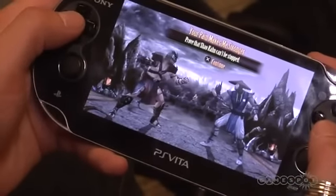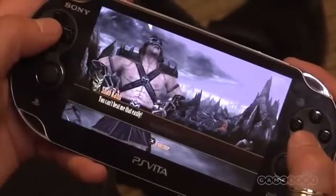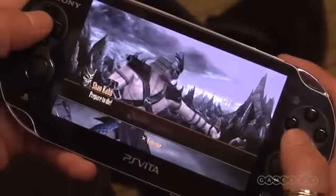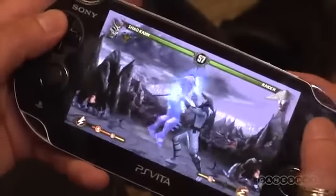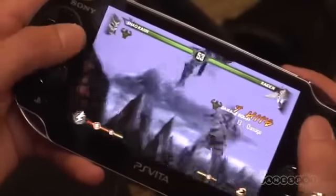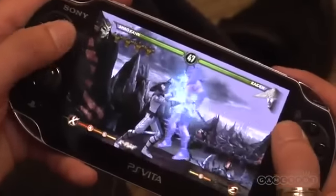One of the other things we wanted to design specifically for the Vita was an all-new challenge tower. The challenge tower has 150 missions centered around what the Vita allows us to do, giving us an opportunity to do things we weren't able to do in the console game. The first mission in the new bonus challenge tower lets you play as Shao Kahn, which was something fans were really asking for in the last game, so we wanted to open really big.